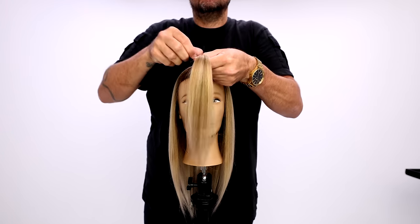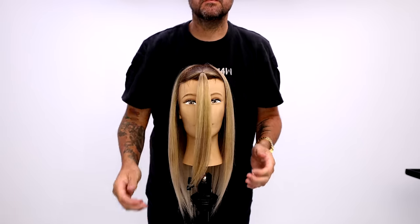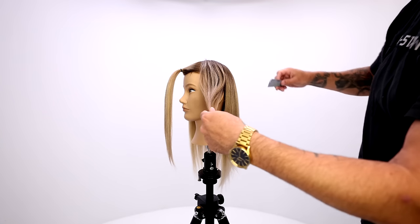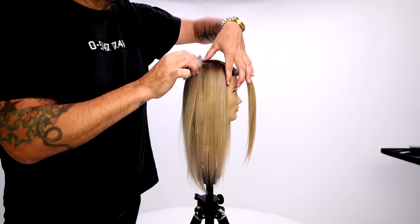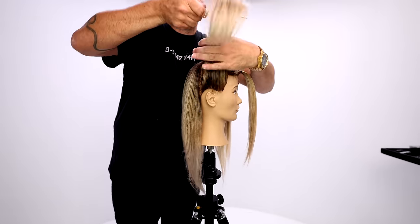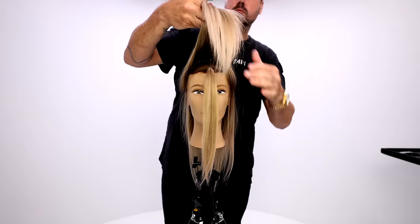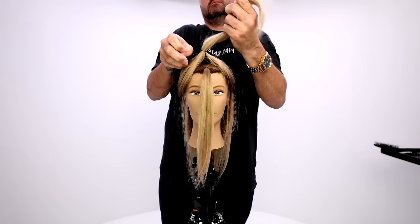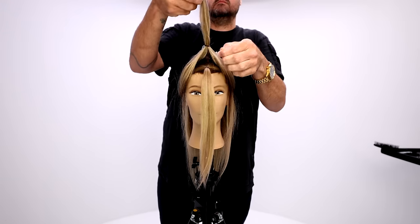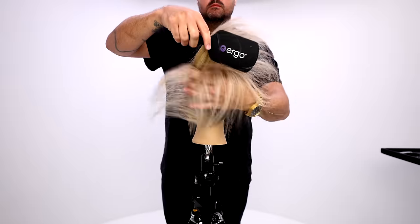The biggest thing is the sectioning. The first ponytail is going to be a triangle section out of the fringe. You really just want to look at the hairline, follow that up, create that triangle, and then where you place that ponytail should be right on the forehead. Make sure that you pull that ponytail forward and put the ponytail in. Now we do our second ponytail, which should be almost over top of the first ponytail, so really kind of over-directed forward.